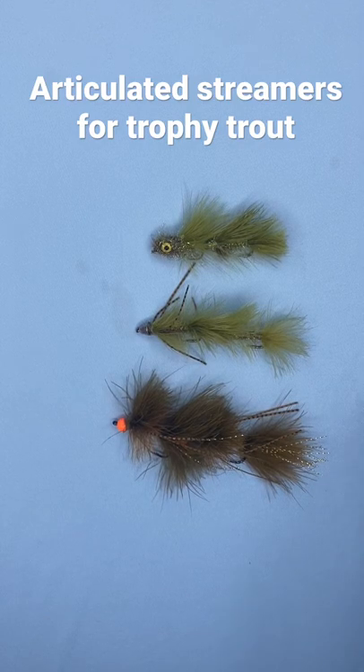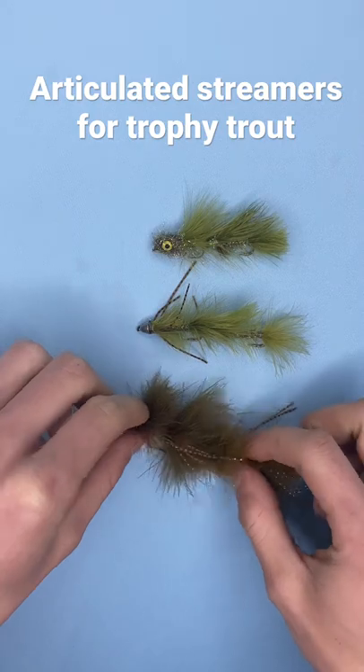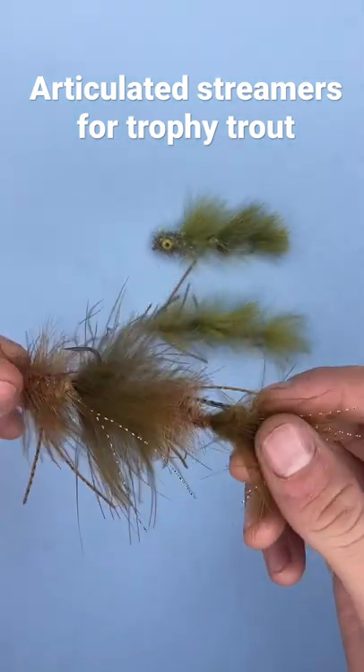You want to know what the best way to catch a trophy brown trout on the fly rod is? 20, 22, 25 inches? It's this right here. Articulated streamers.